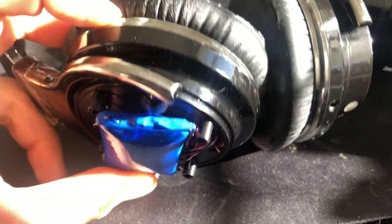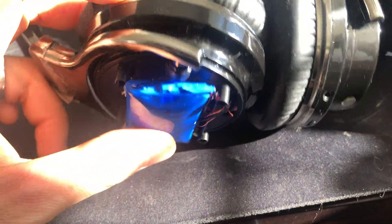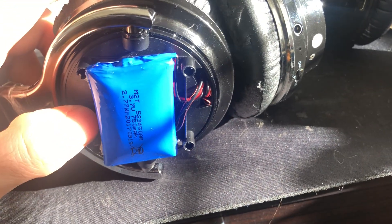There's the battery. The battery in this one is swollen and old and it's definitely due.